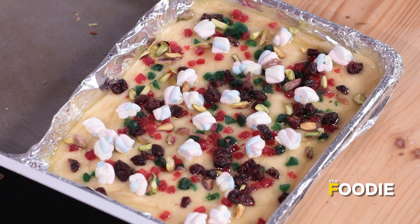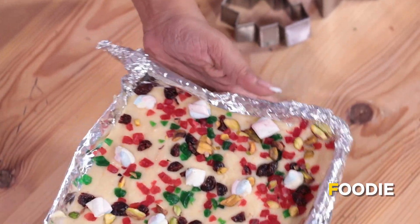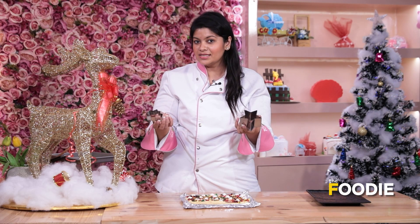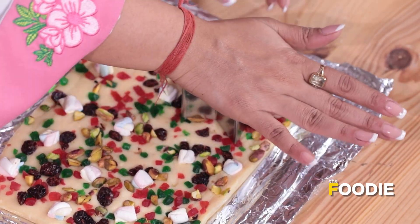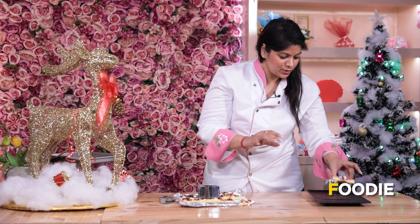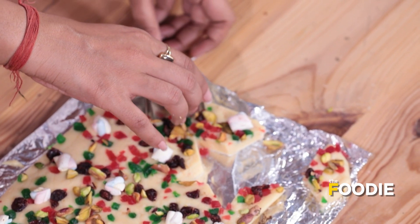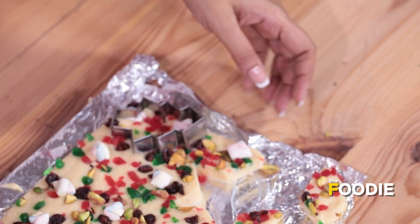Once that step is done, you can go ahead and be experimental and cut whatever shapes you want. Now the fudge has been in the fridge for at least 1 hour — this is all set. Now we'll go ahead and cut it. This is a fun activity you can do with your kids. I have 2 cookie cutters — as this is Christmas theme, one is a star and one is a tree. We'll go ahead and cut these shapes. If you don't have cookie cutters, that's also totally fine — you can cut it in square shapes.